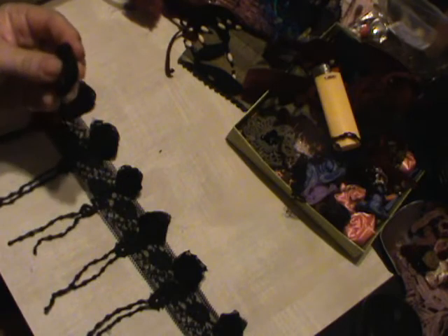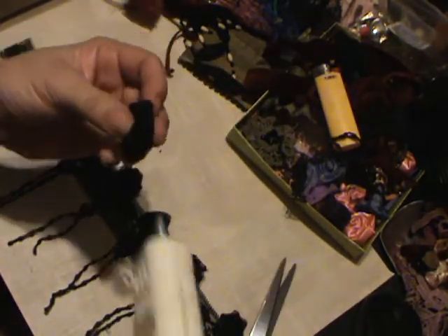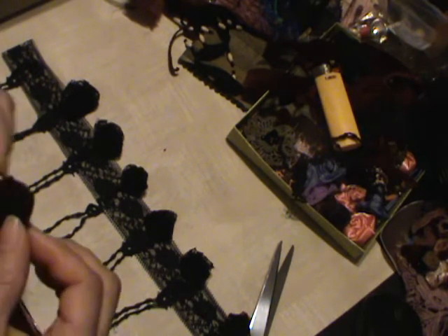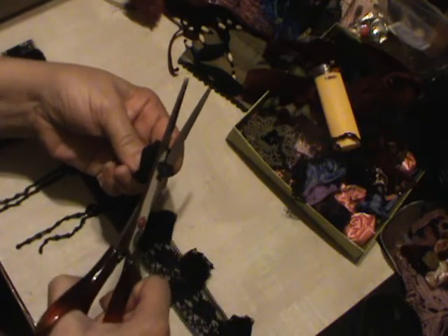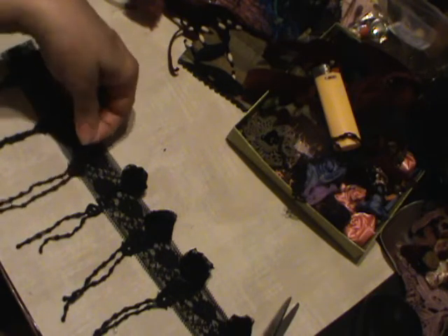So I'm going to cut this and make it flat. Then — oh, it fell on the floor, just a sec — I'm going to glue it to my project. Then I'm going to cut that base off, add glue so that it's flat, and glue it down. I've got the little extra piece there.